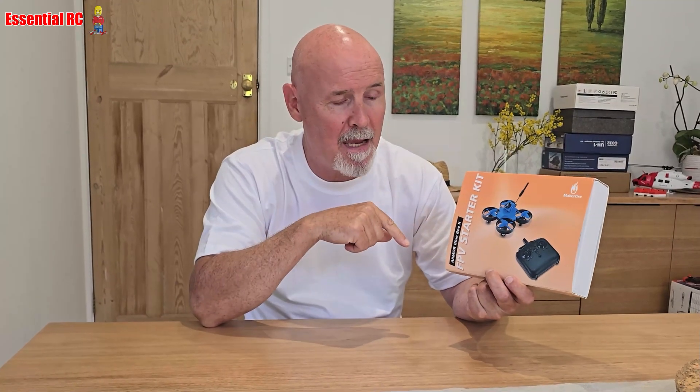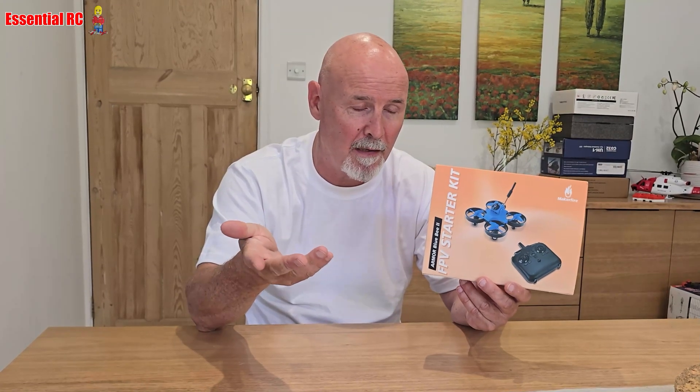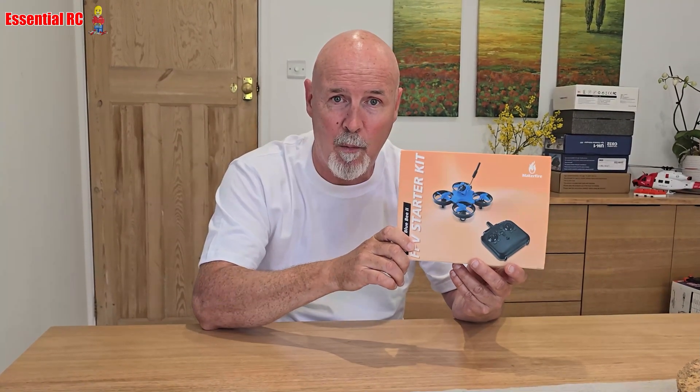Fortunately, my friends at Makerfire have come out with an FPV starter kit which is a bit easier on the pocket but gives you the same type of experience. So let's take the components out of the box and see what we get.